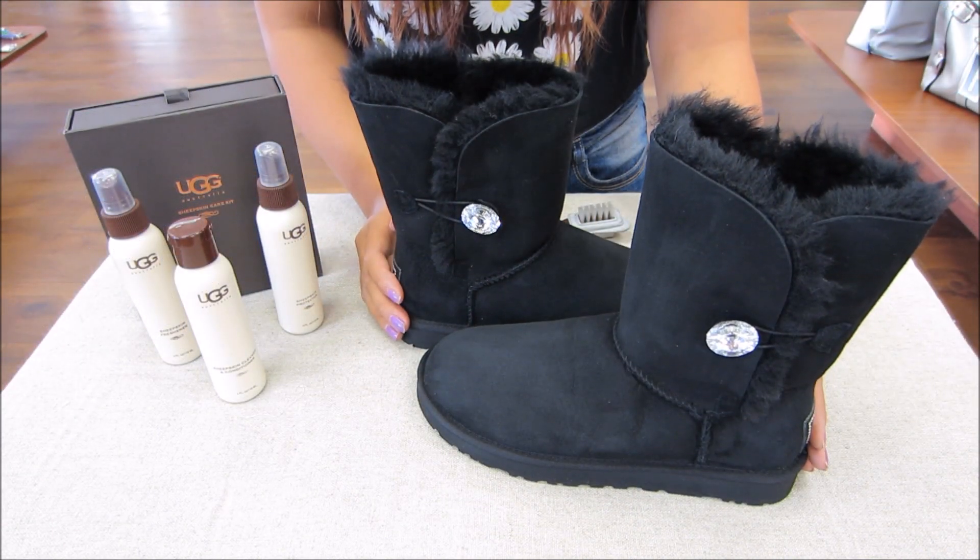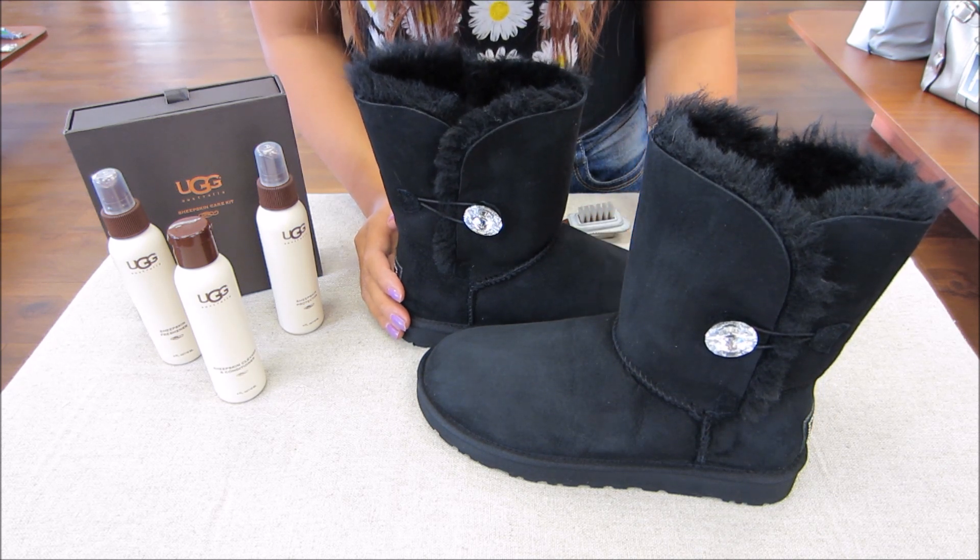Now that we've finished brushing them using the bristle brush, you're able to wear them outdoors until the next cleaning. That's how you protect your UGGs from any water damage and water stains. I've included a link below to our website where you can check us out and purchase these products.